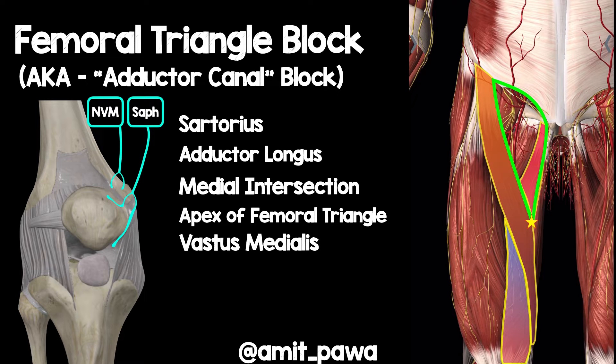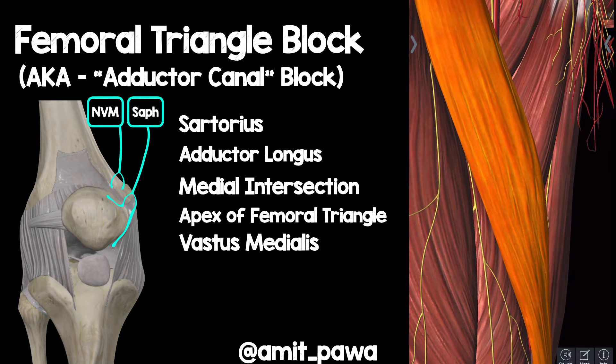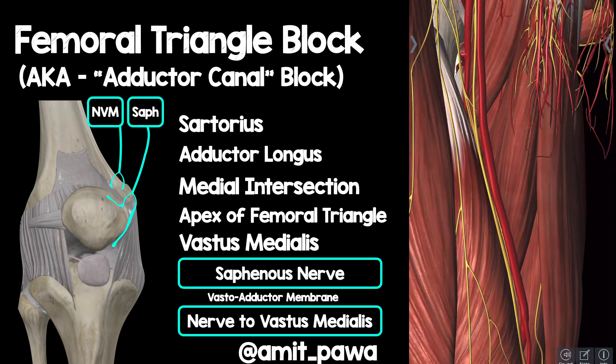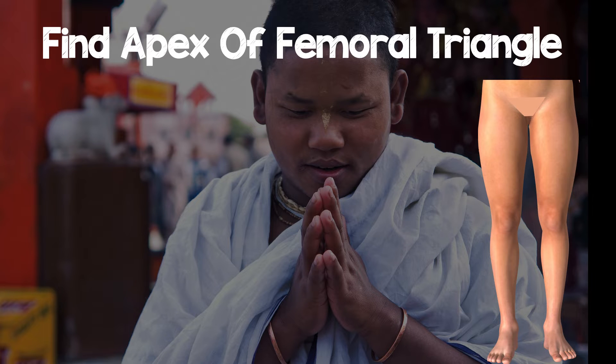The next thing I want to introduce is the vastus medialis muscle, which you're familiar with from those slightly more distal approaches to the adductor canal. If we highlight the sartorius muscle and then peel sartorius out of the way, we'll see that the saphenous nerve lies with the superficial femoral artery. There's also the vastoadductor membrane, and deep to that you can see the nerve to vastus medialis lying on the vastus medialis muscle.